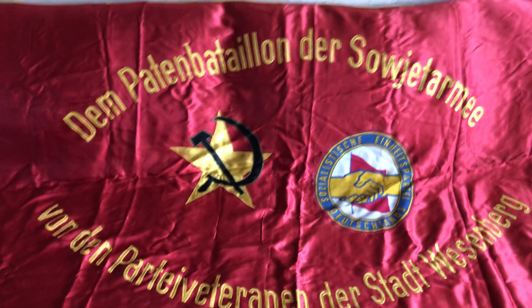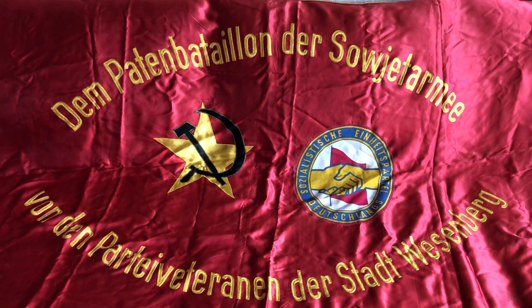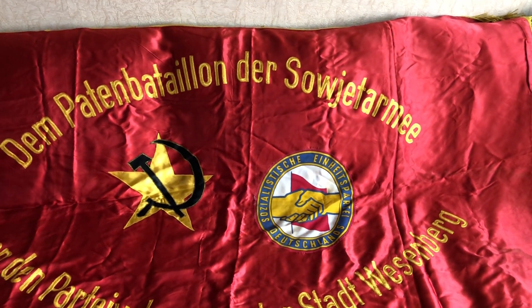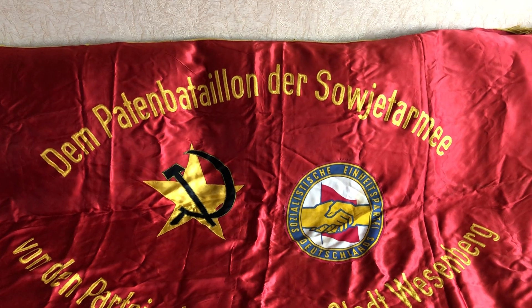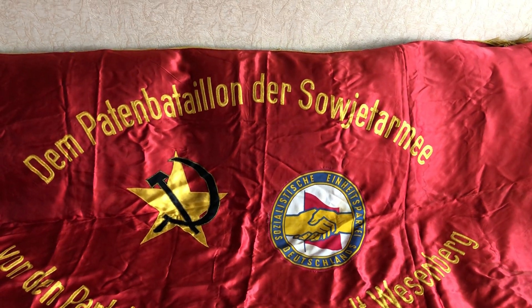It will be displayed in my man cave. I'm actually a very big fan of the history of the Soviet troops that were stationed in East Germany. I also collect a lot of related items, and I'll have several reviews on them later on, which I'll share with you all.